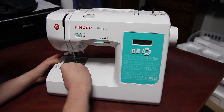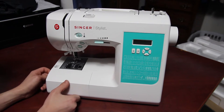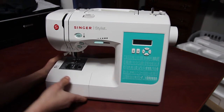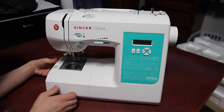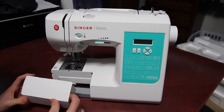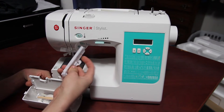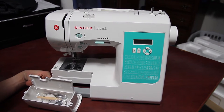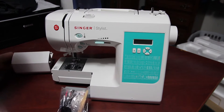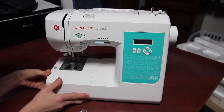This little door right here is the accessory door. Just pull it out this way. This is your button foot by the looks — yeah, button hook. And what comes right here, let's slide it right back in. Boom, that's how you do it.